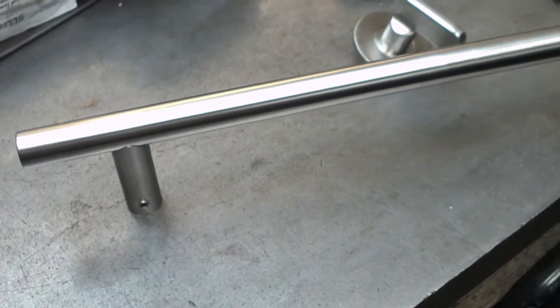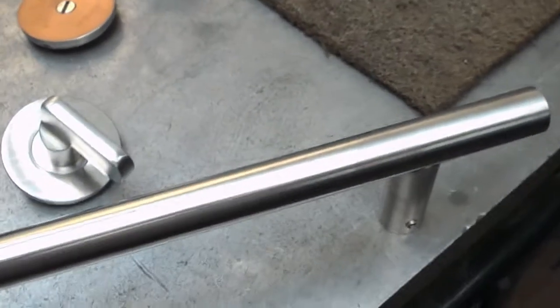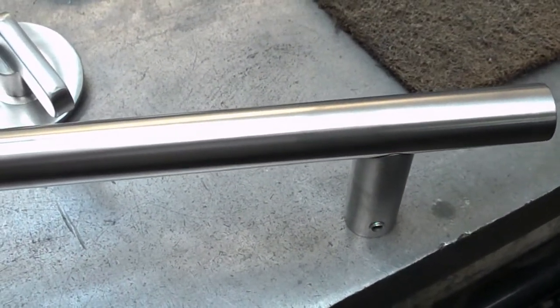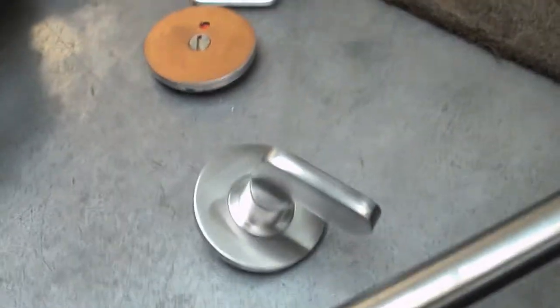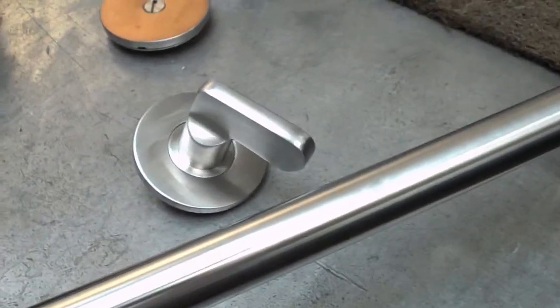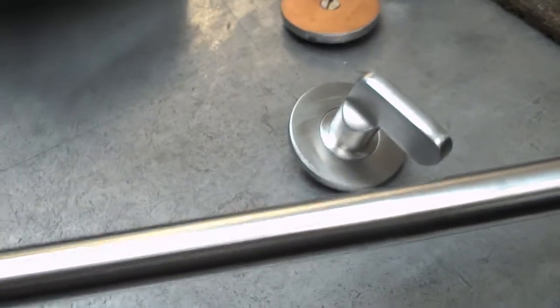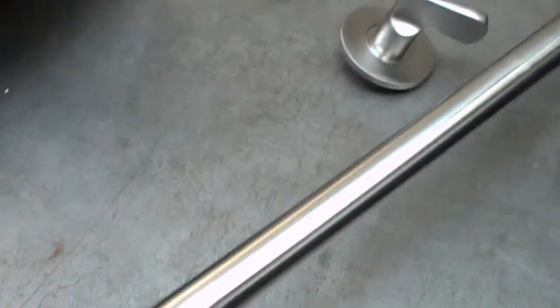One of our neighbours are architectural ironmongery suppliers and they had had some parts returned to them. The stainless steel parts had been supplied with a copper finish, but because that's quite an unusual finish and they didn't want these things sitting on the shelf for ages, they thought it would be a nice idea if we could take them back to plain stainless steel.